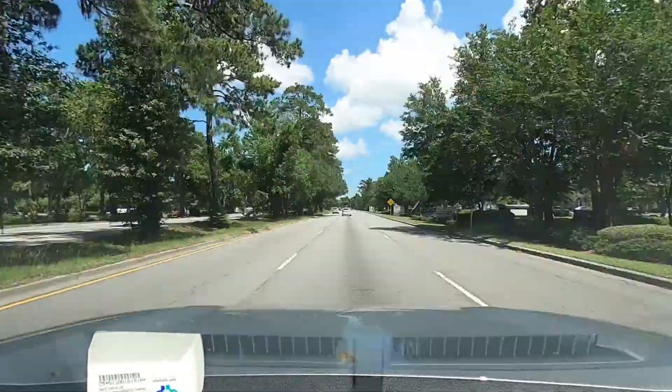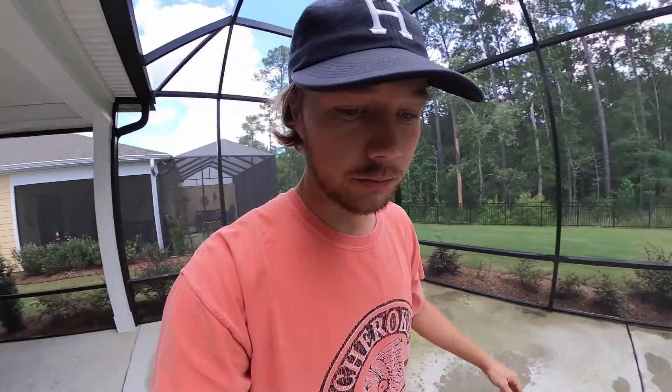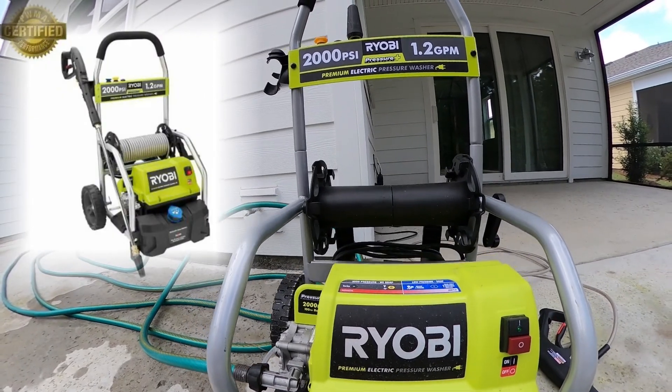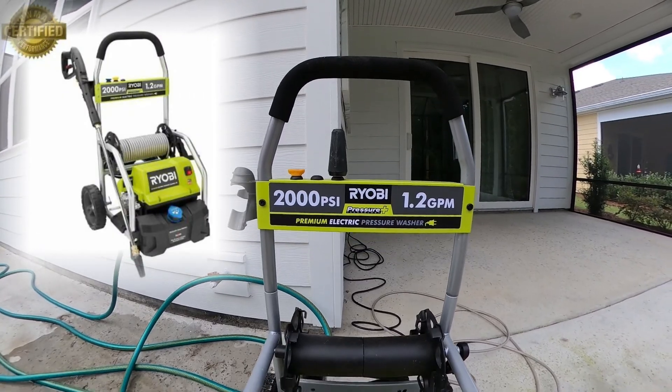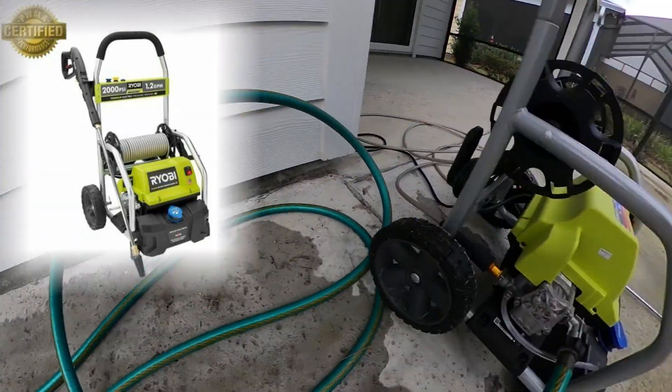Welcome back. Today we're doing a small power washing job on this back patio — there's some green discoloring here that we're going to take off using an awesome machine. Got it from Home Depot: the Ryobi 2000 PSI pressure washer. Pretty easy to use — electric — hook up your hose and hook up the wand, plug her in.